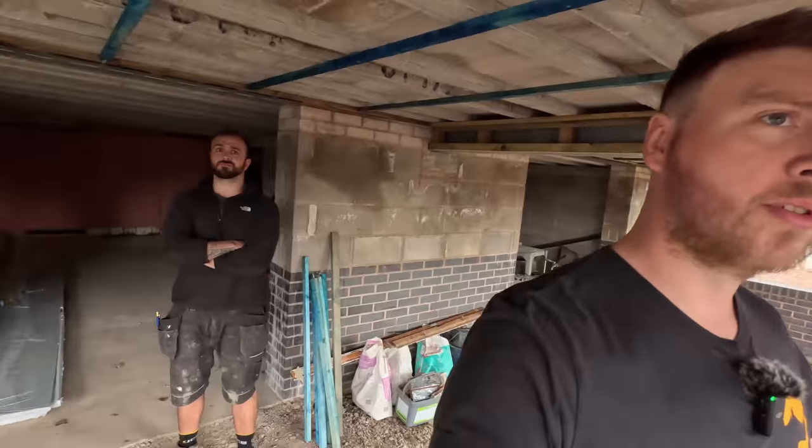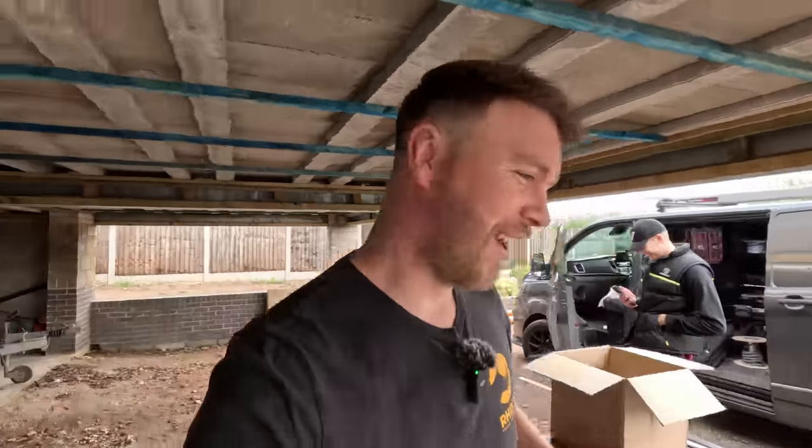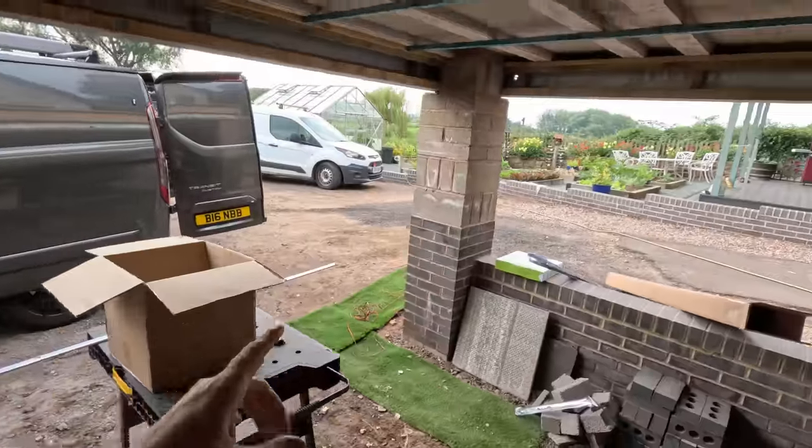Right, we're doing something completely different today - we're over at the job. Adam's here, Adam's uncle's here, Mikey, and he's actually the same image as me, I know he doesn't look it. Tough paper round! What we're doing is this carport, so you would have seen this under the videos up here.